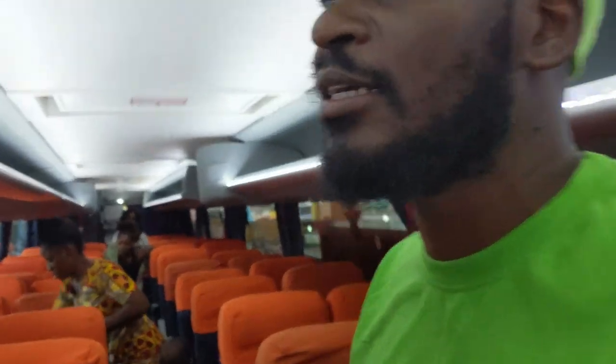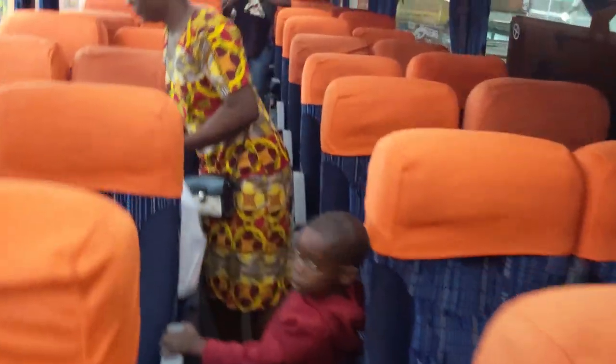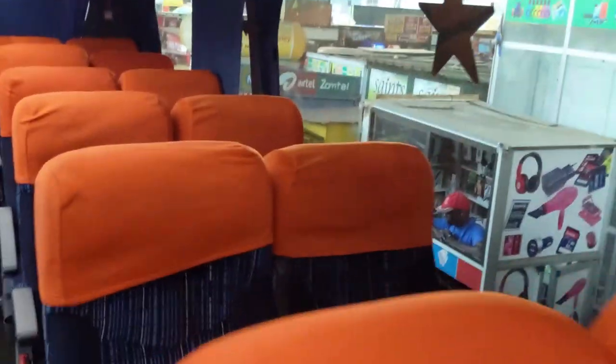Ladies and gentlemen, let me just give you a brief tour of the bus now that everybody is disembarked. There are actually charging sockets here. So this is a 60-seater. This is the theme color.